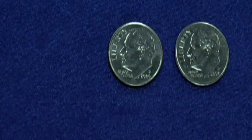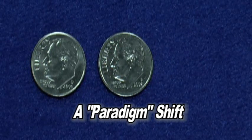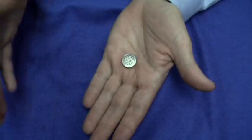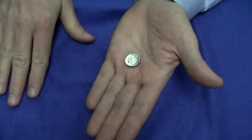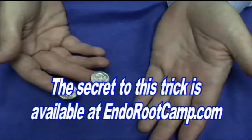Today's Root Tip of the Week is going to take us through a paradigm shift. And since a paradigm in Las Vegas is 20 cents, I thought it might be appropriate to show you how we can make two dimes out of one. If you take a single dime, throw it in your hand and say the magic word, it changes into two dimes. To learn the secret to this and other magic tricks in this series, go to EndoRootCamp.com.